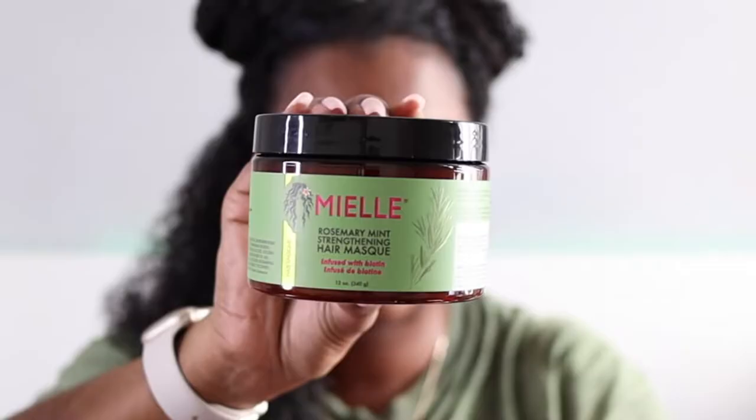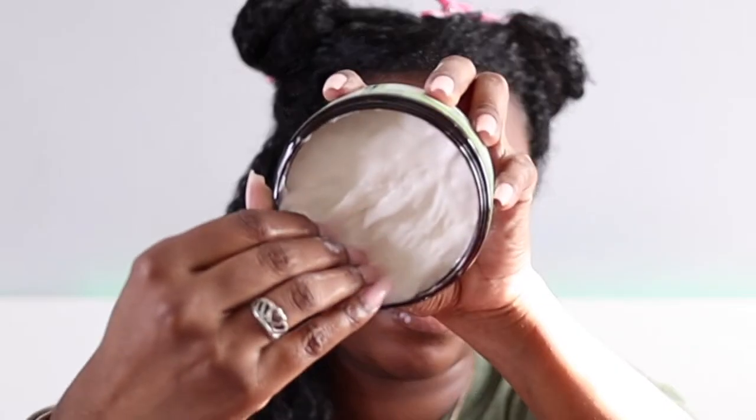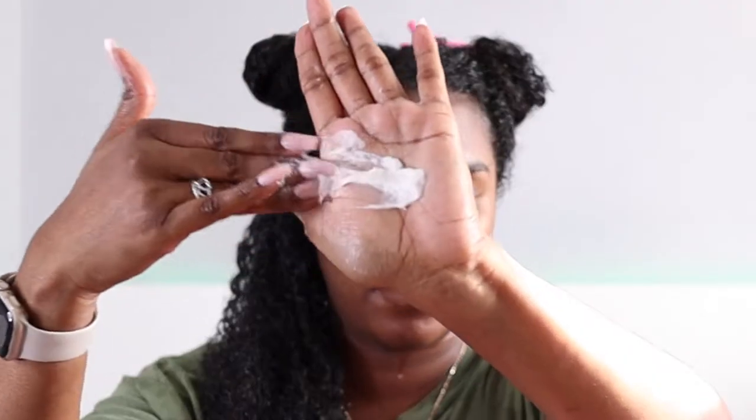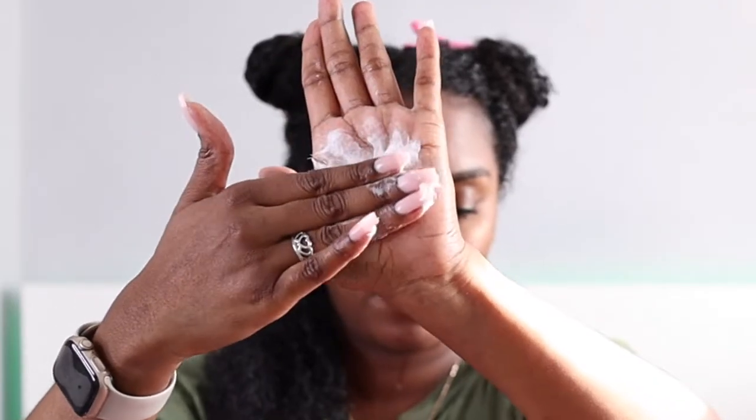I got mine a little cheaper from Beauty Bay — I paid about $8.40 using a discount code. The packaging says it's a restorative, deeply moisturizing, penetrative mask for dry thirsty tresses.